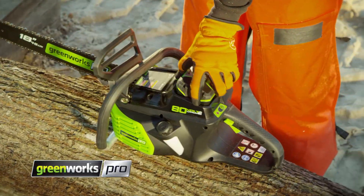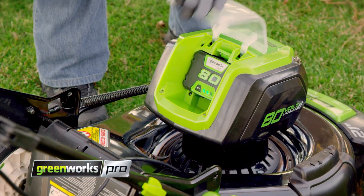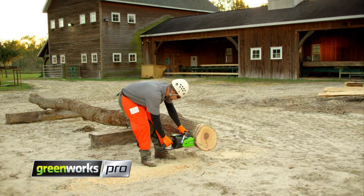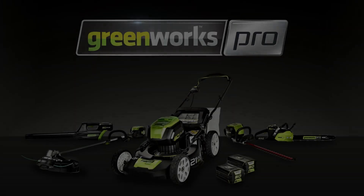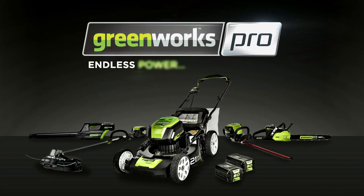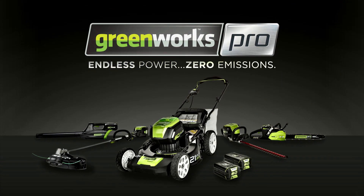And when you're ready to switch tools, you can move the battery to our complete line of 80-volt power tools in just seconds. For you, it's not just a tool. It's your life. This is Greenworks Pro. Endless power. Zero emissions.